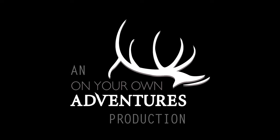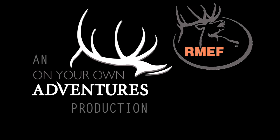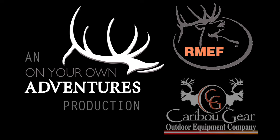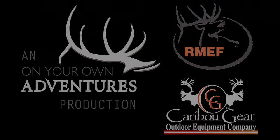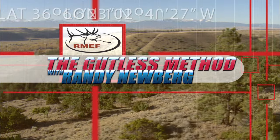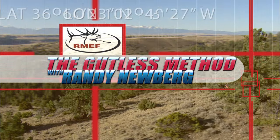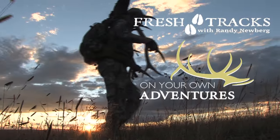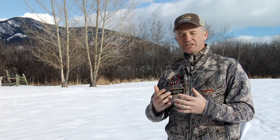This On Your Own Adventures video is brought to you by the Rocky Mountain Elk Foundation, ensuring the future of elk and other wildlife, and by Caribou Game Bags, makers of the Ultralight Game Bag. Hey folks, Randy Newberg here. Most of you know me as the host of On Your Own Adventures and the host of Fresh Tracks with Randy Newberg. I'm here to show you and teach you a very important piece of information of how to be a successful backcountry hunter.